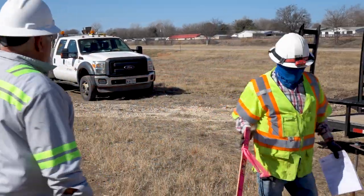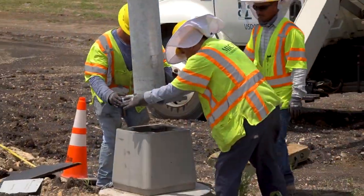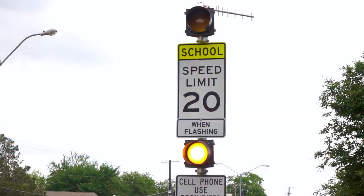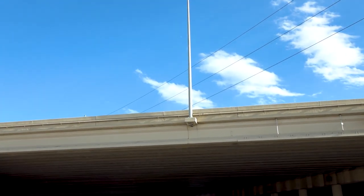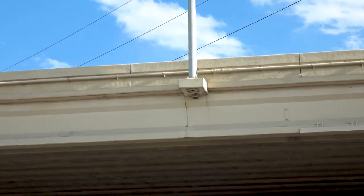This training video covers inspection of concrete foundations and breakaway transformer bases that support luminaires, roadside flashing beacons, and pedestrian crosswalk signals. Shoe base poles, typically mounted on bridge brackets and traffic barriers, are excluded.